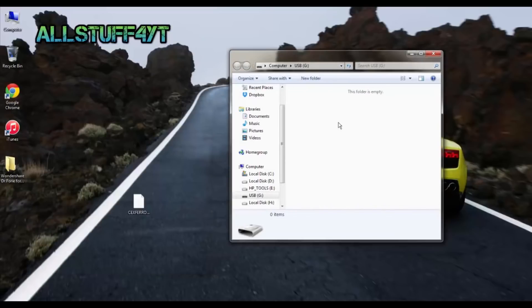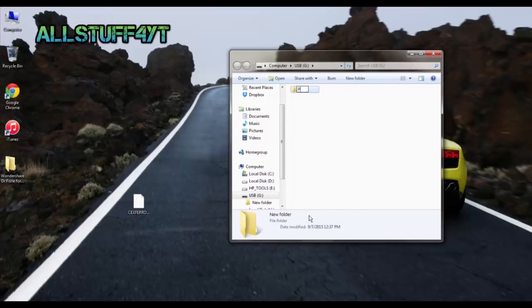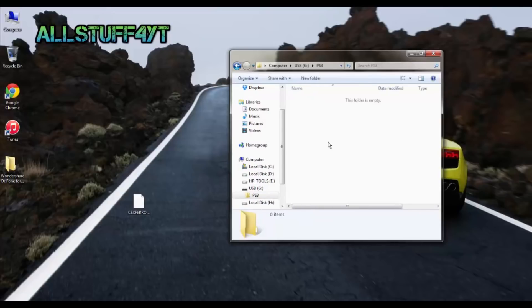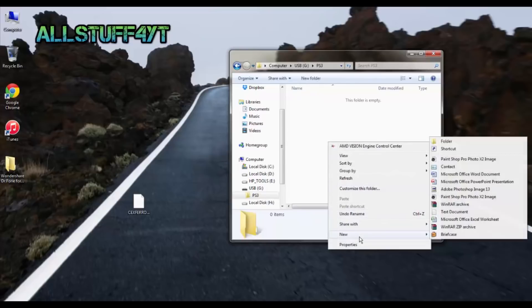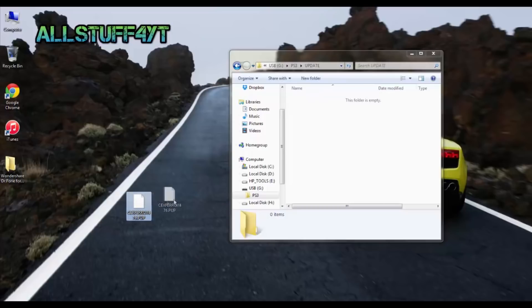Put that file on the flash drive. Create a new folder and name it PS3 — all capitalized letters. Inside PS3, make another folder and name it UPDATE — again, all capitalized letters. Inside UPDATE, go ahead and copy the file that you downloaded to it.